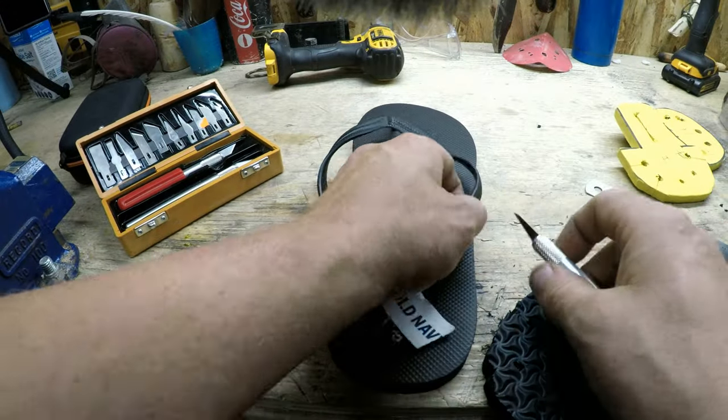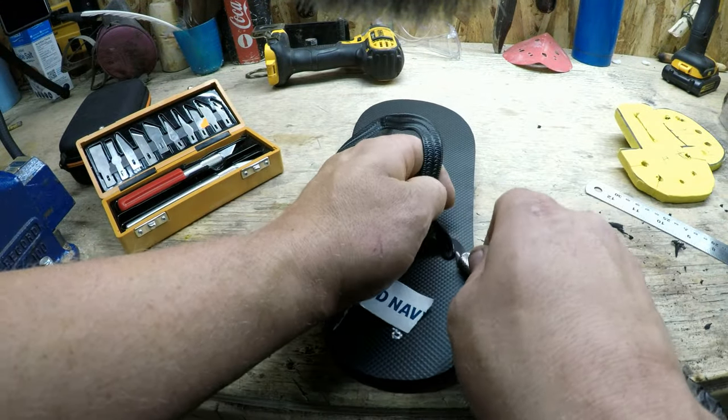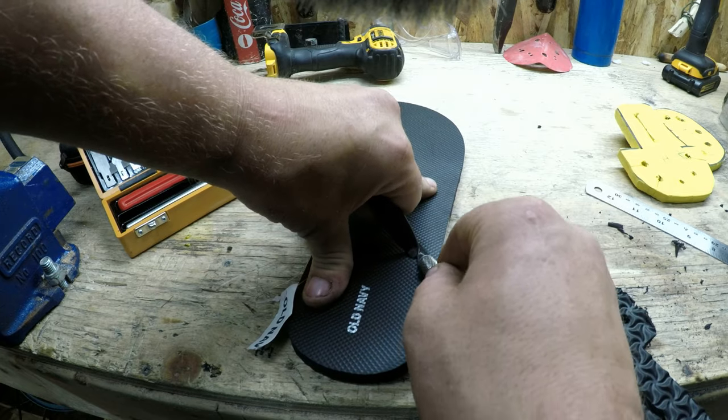I might do another one in the future where I actually build a nice leather cap for it, but for today it's going to be no cap. So if you're going to run this, obviously be careful — broadheads are really, really sharp, and that's usually why most limb quivers have a cap on them. Alright, let's start building. First things first — cut these straps right off.